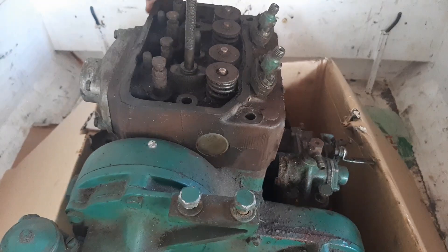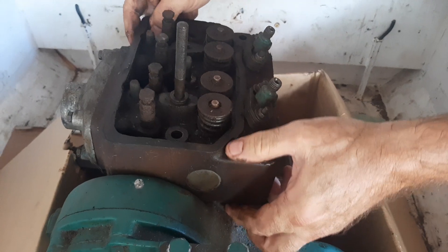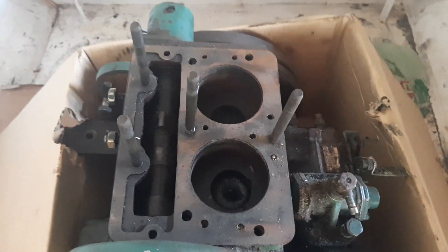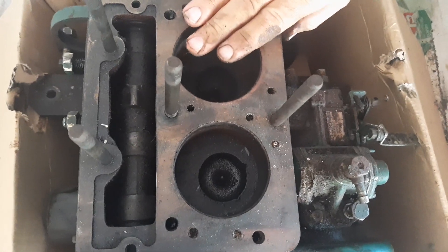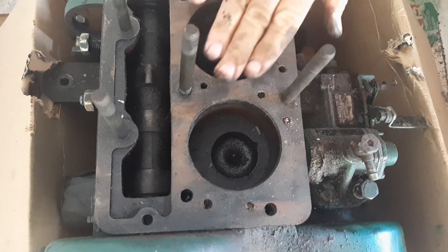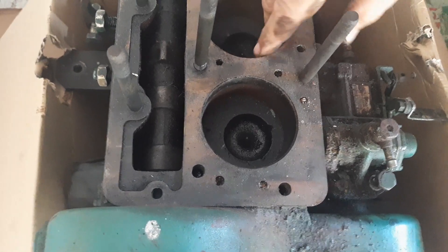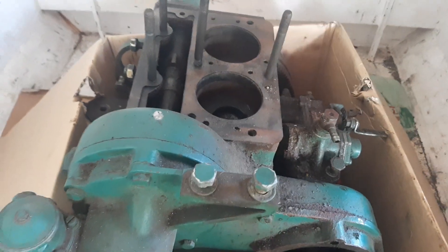The last part I want to show you is removing the head. There we go — that's what it looks like underneath. Over here you've got your pistons. What I've heard is if you can move these pistons around a little bit and they move inside the sleeve, you know you have to replace them. At this stage they're not moving at all — totally rusted solid — but we'll see if we can do anything about that.